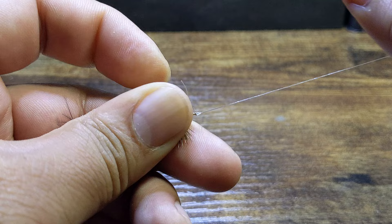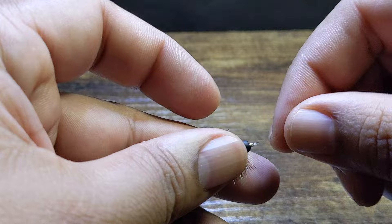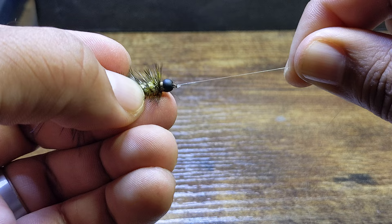There you go — nip off your tag end and there is your standard clinch knot. Hope you learned something, best of luck on the water, cheers.